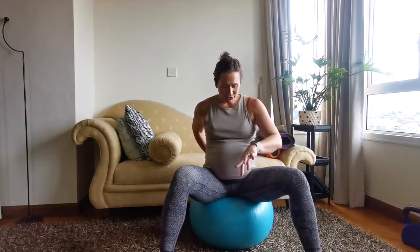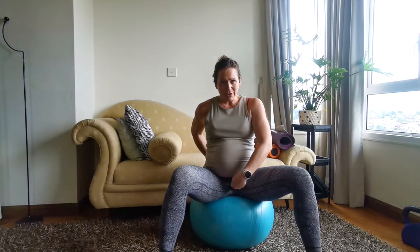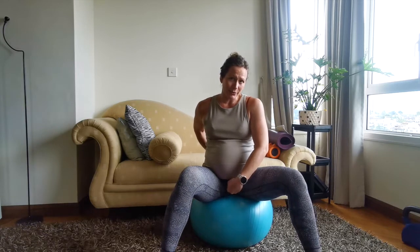If you're following along, just palpate with your fingers — touch the bony bit on your pubic bone in the front and then feel for your tailbone at the back. From front to back, that is the distance of your pelvic floor.